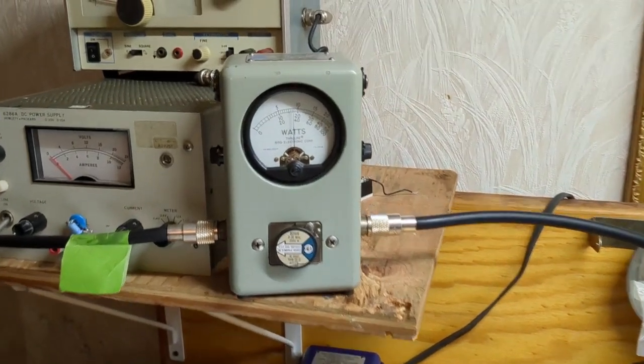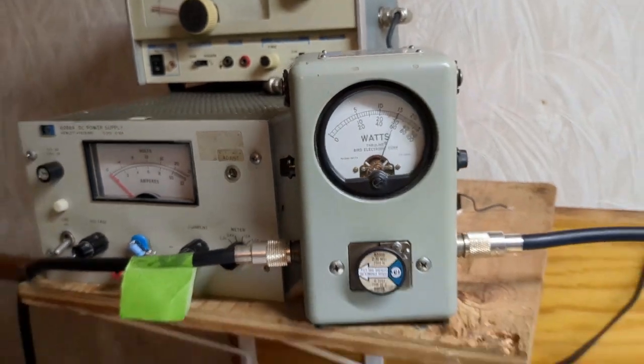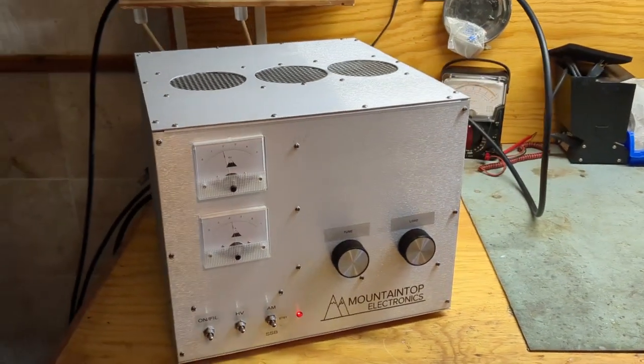Still on the key. Let's put PEP back on. With audio — 1,500 watts PEP out of two little GI-7Bs. Thanks for watching.